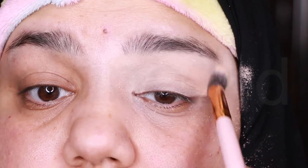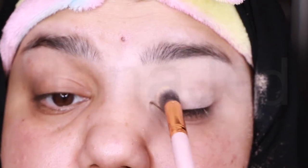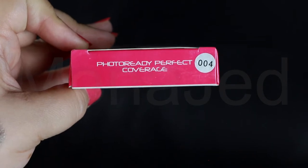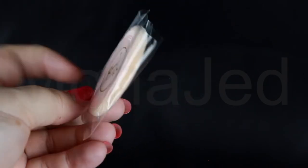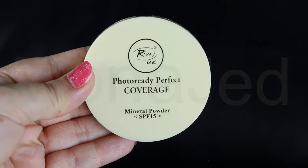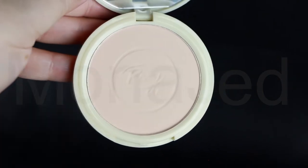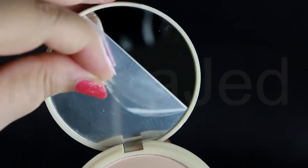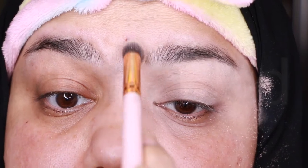Before the concealer starts to settle in fine lines and crease and dry up, I am going to set it with the Color Art RIVAGE UK Photo Ready Perfect Coverage Mineral Powder with SPF 15 in the shade 04, which is light beige. As soon as I opened it, it smells so perfumey. It has a mirror which was covered in plastic. This will help prevent the eye shadow from looking patchy and make the colors super easy to blend out. The powder is going to soak up any greasiness as well as give the eye a soft matte base.